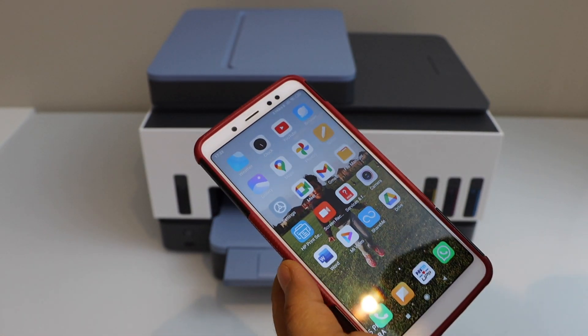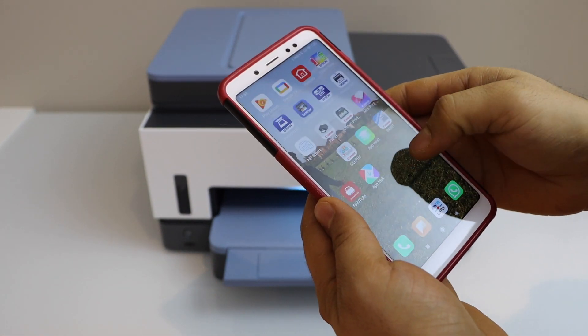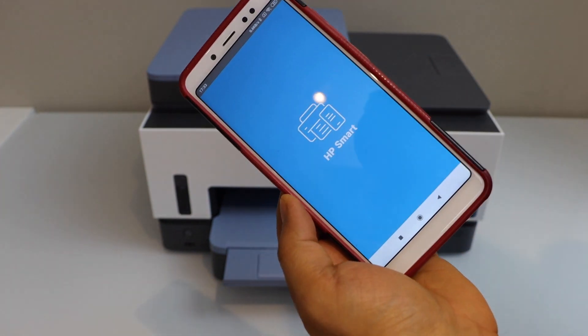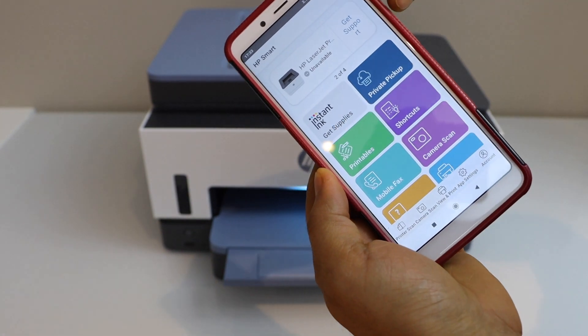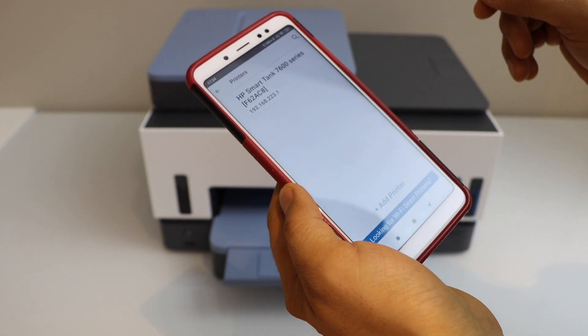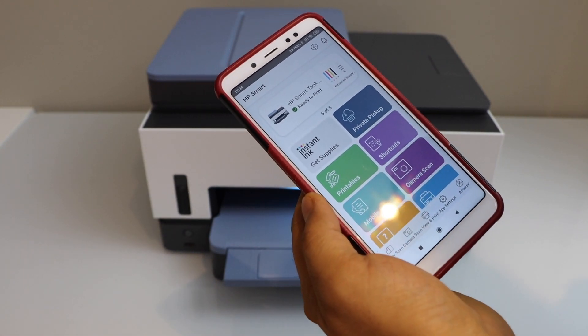Go to your smartphone — you can use an iPhone or Android phone — and download the HP Smart app from the app store. In the app, we have to add the printer. Click the plus button at the top, select HP Smart Tank 7600 series, and it will instantly add the printer.